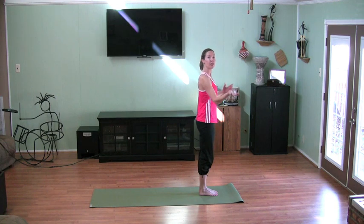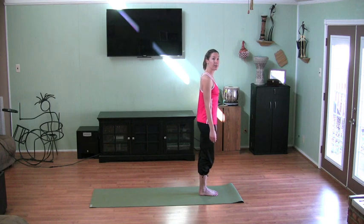Yoga is all about your breath. Your pace may be faster or slower than mine depending on how deeply you are ready to breathe. So pace yourself based on when you are ready to breathe. Never rush your breath in yoga. We are ready to begin.